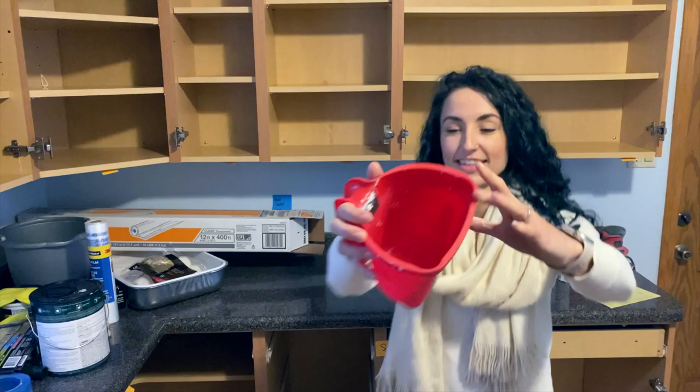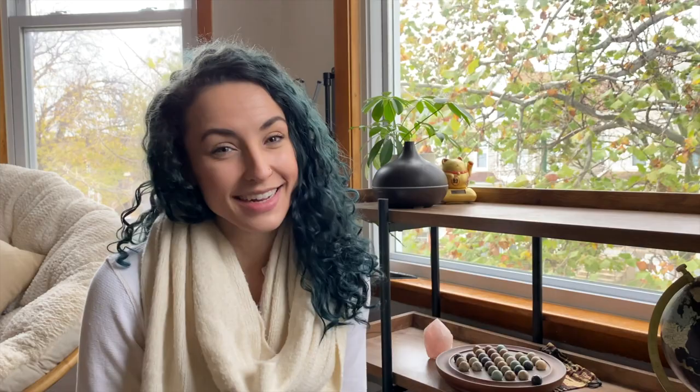If the amount of paint you're working with is only a quart or a gallon you probably won't need this, but if you've invested in a five-gallon bucket of paint that's not something you can carry around easily. To counter that I like to use a little paint cup. This one's great because it has a magnetic spot to stick my brush on as well as a handle for easy handling while I'm cutting in on ceilings, trim, baseboards, crown molding, or wherever you need to paint in a tight space.